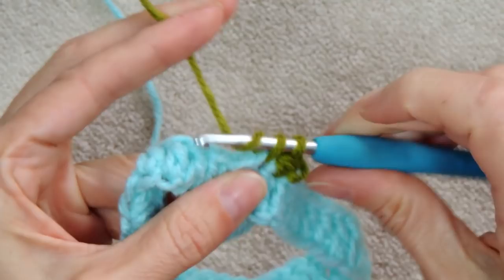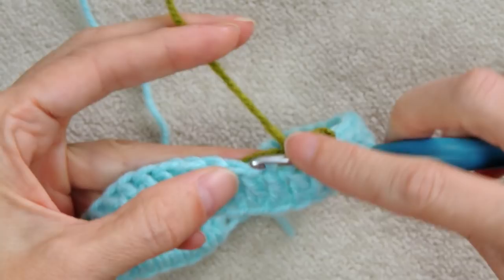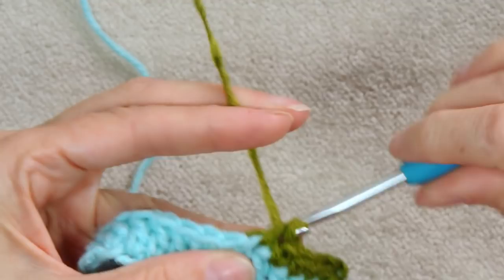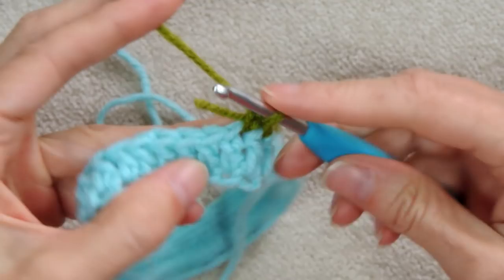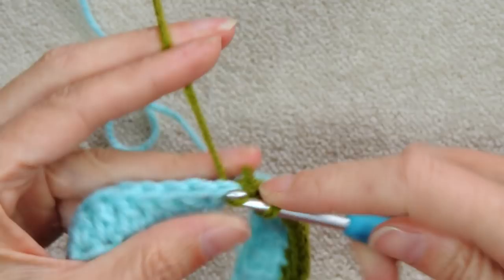We're doing a single crochet — one into every stitch all the way around. You can crochet over your tail; I go over about half of it and then poke it back the other way with a darning needle. This will also be hidden under our trim, so the chances of it bothering you later are slim. One single crochet, one into every stitch — I'll see you at the join.